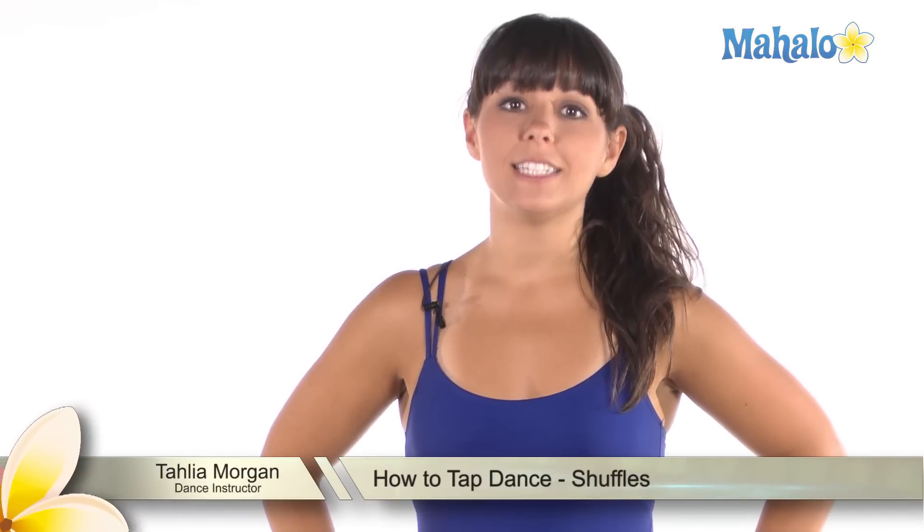Hey guys, I'm Tayla, I'm a dance teacher and today I'm going to teach you the basic tap dance move called shuffles. Shuffles are a great move to help get your feet warmed up before you start actually doing a routine or having class. We always do these in our warm ups.